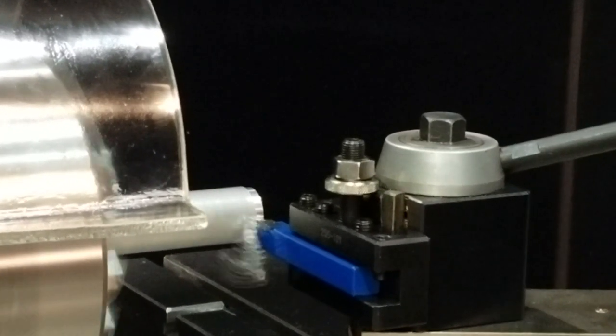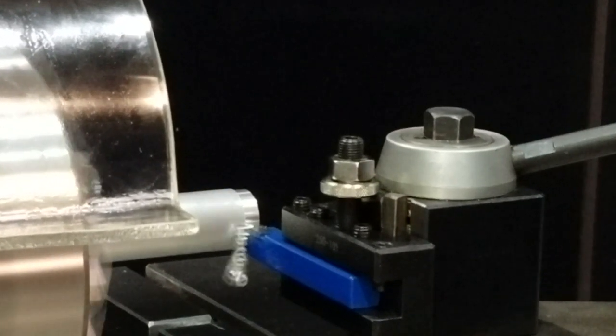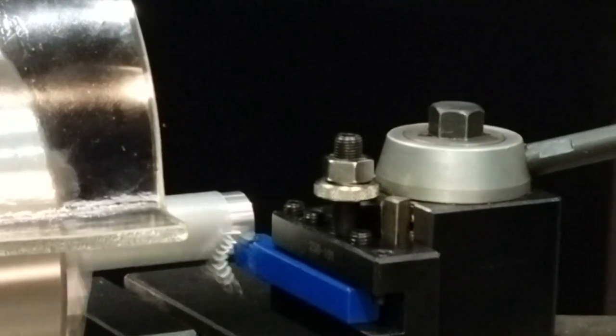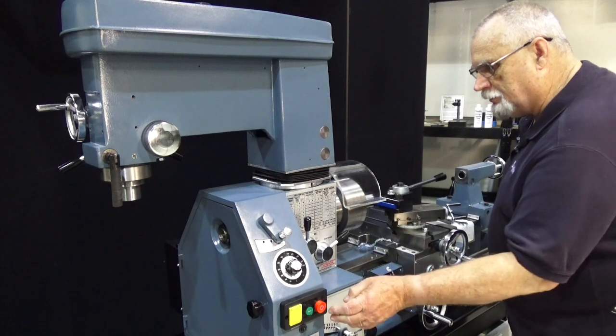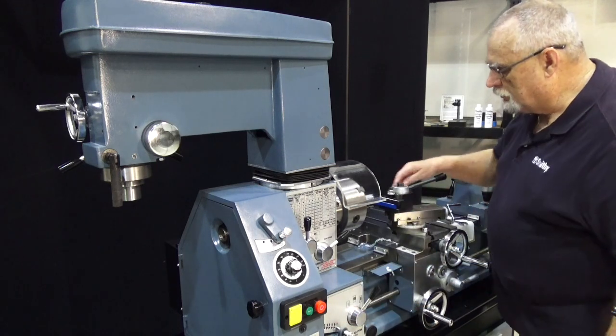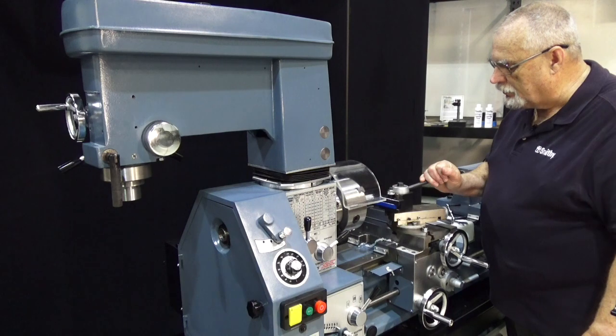Oh my, look at that — now that is one beautiful cut. When you take the time to get everything adjusted and set just right, your machine is going to perform exactly the way it should.